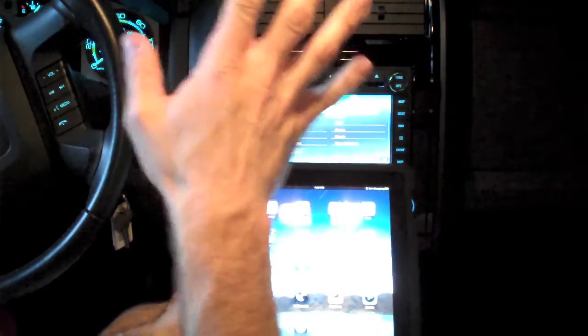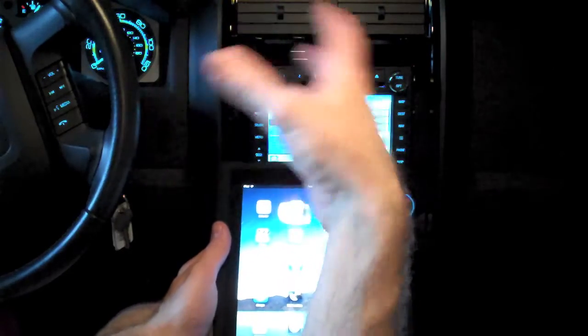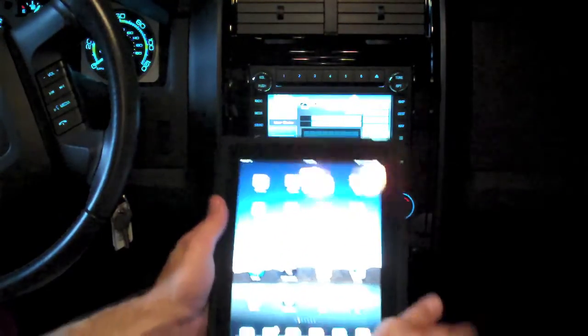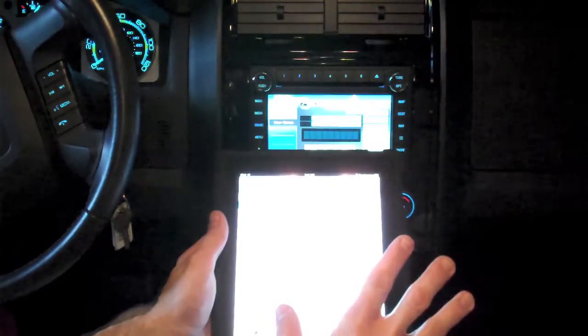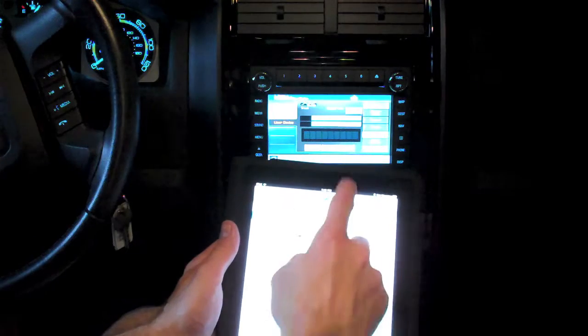Unfortunately, because Bluetooth audio on the iPad is restricted to just streaming audio, I can't control the device from the Bluetooth. But what I can do is control the iPod or any other audio device or any other app that uses audio and playback.